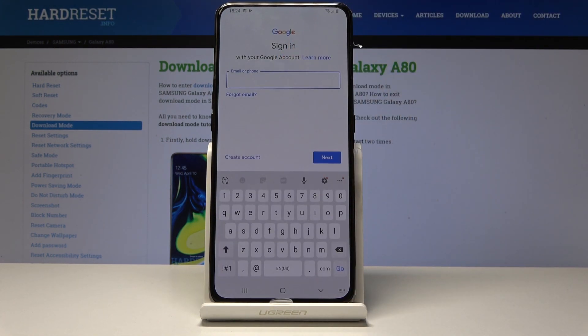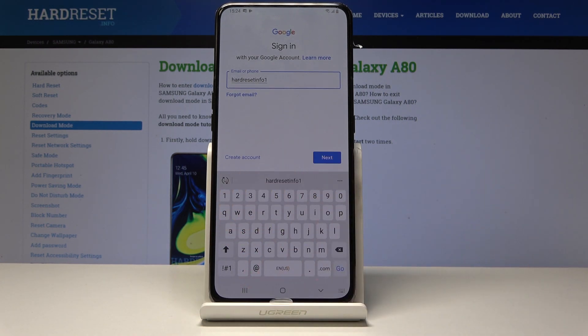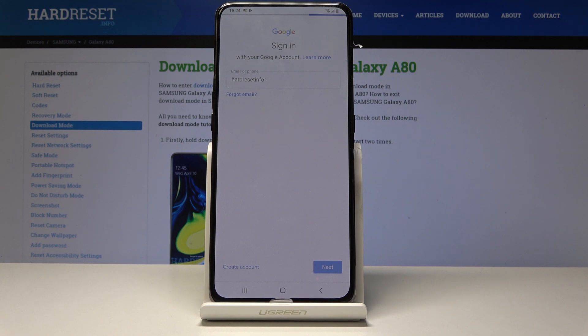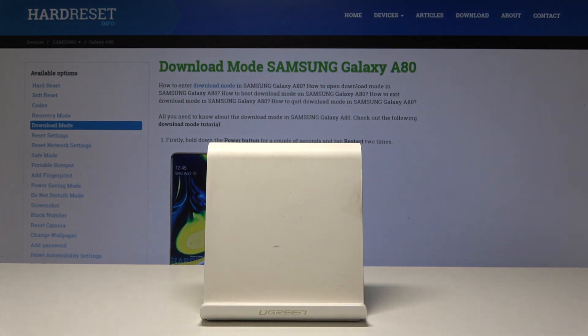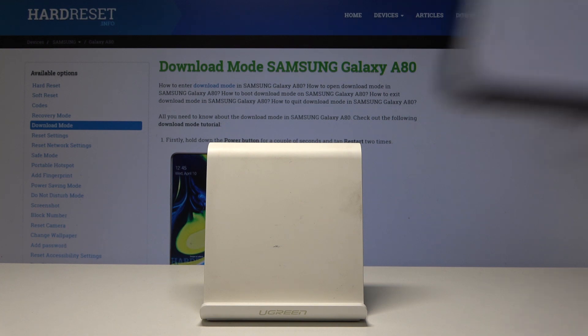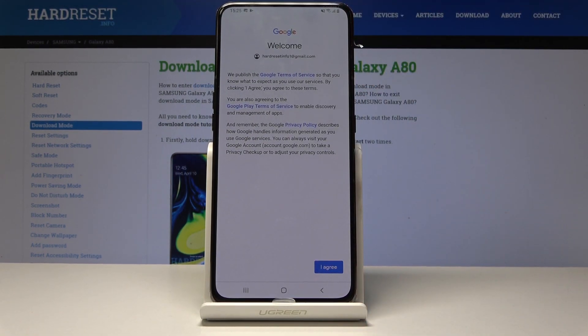Once you see the login page, put in your email address and tap Next. Then put in your password and tap Next. After that, you will be greeted by the Welcome from Google and Terms of Service.